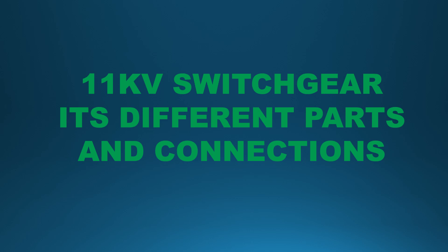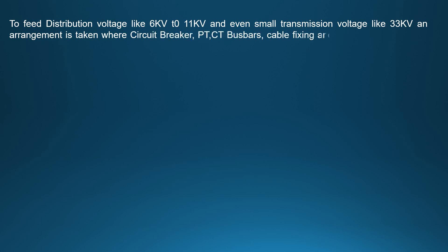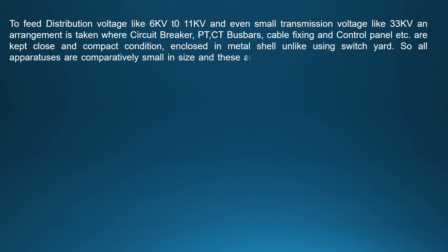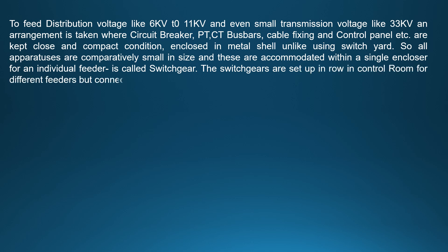Please know about switchgear first, then please watch the main portion of this video. To feed distribution voltage like 6 kV to 11 kV and even small transmission voltage like 33 kV, an arrangement is taken where circuit breaker, PT, CT, bus bar, cable fixing and control panels, etc. are kept closed in compact condition enclosed in metal cell. All apparatus are comparatively small in size and these are accommodated within a single enclosure for an individual feeder, which is called switchgear. The switchgear are set up in row in control room for different feeders but connected with common bus.